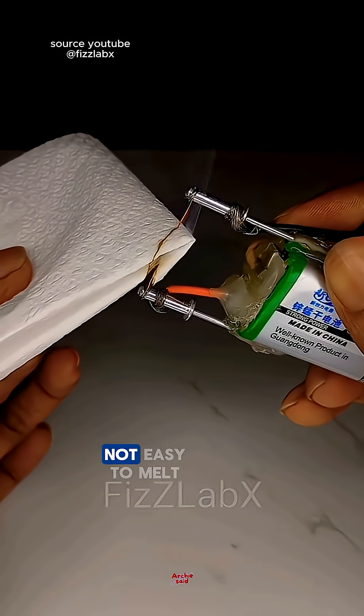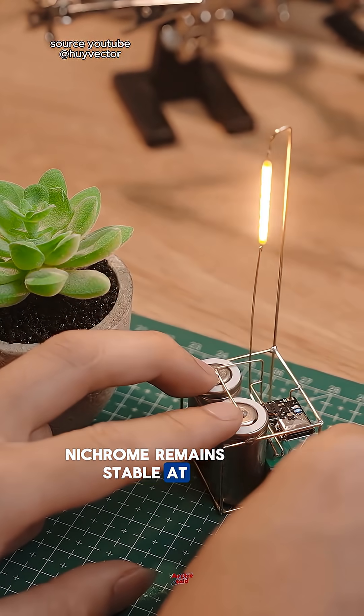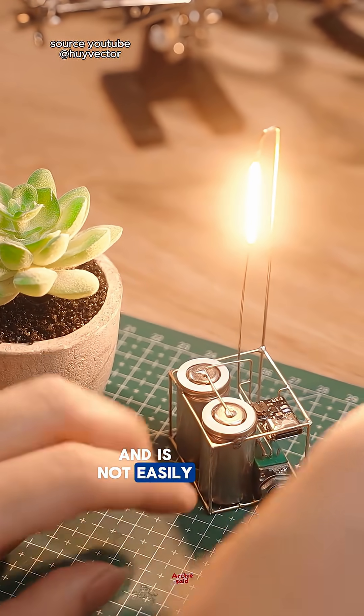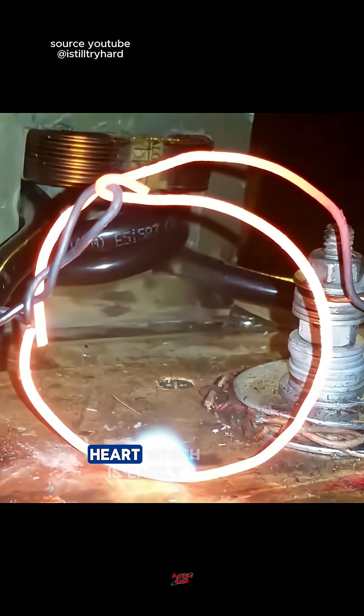The fourth reason is that nichrome does not easily melt or change shape. It remains stable at high temperatures and is not easily broken or brittle — but not like my heart, which is easily brittle.